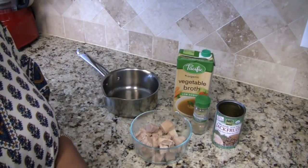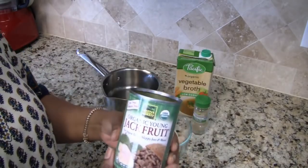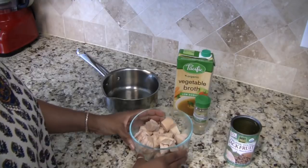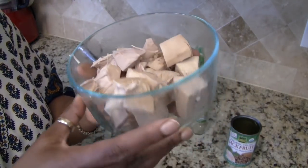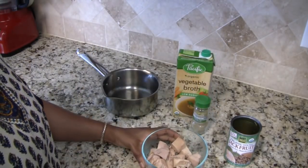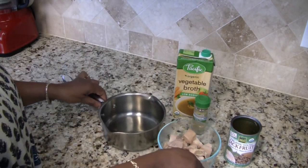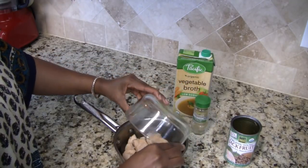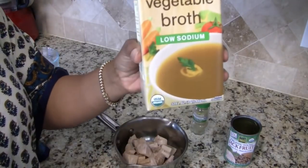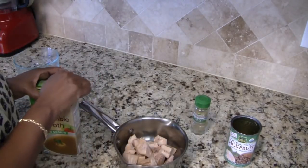I decided just to go ahead and film it. What I have here is the jackfruit I'm going to be using, and this is what it looks like out of the can — I've washed, strained, and rinsed it. So the first step is we have to prepare the jackfruit. I'm going to put this into a pot and cook it in some vegetable broth for about 20 minutes or so.